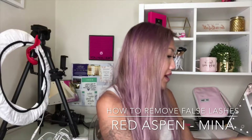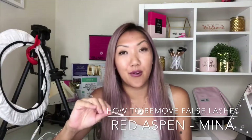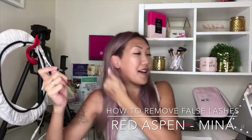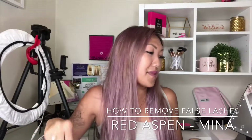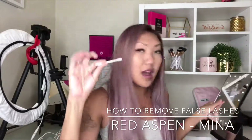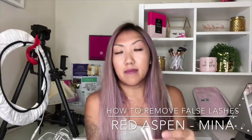All you need is a q-tip and oil-free makeup remover. You can use any kind of oil-free makeup remover. I prefer micellar water — micellar, I don't know, regardless of how you pronounce it, maybe somebody can tell me in the comments. That is the best thing for me personally, but any oil-free makeup remover will do. I have soaked a few q-tips — it depends on how long I've been wearing the lash and how much glue I used.